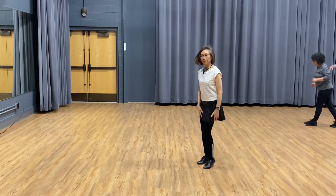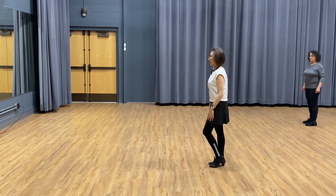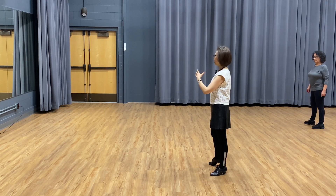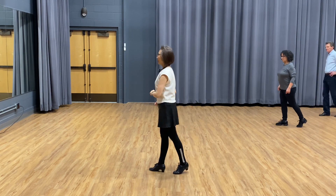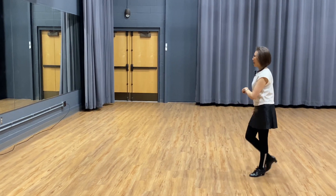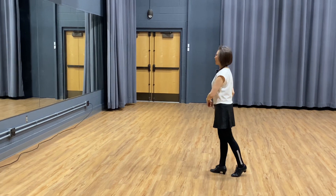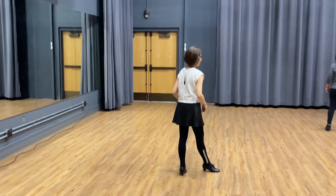Let's try again for the gentlemen. You start on the left foot — go left foot. You can do the progressive first: rock step, cha-cha-cha, rock step, cha-cha-cha. From here, when you want to try the chase turns, go forward, pivot.